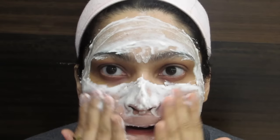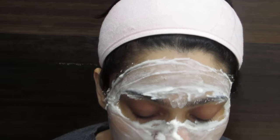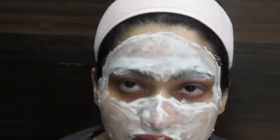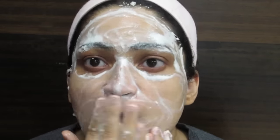Buttermilk has antiseptic properties, so it actually heals your skin — washing your face with buttermilk daily is really good, especially for acne-prone skin and those who are prone to pimples. It's also extremely good for getting rid of blackheads, whiteheads, and dead skin super fast. You will see instant results — the skin lightens instantly and superbly. See you later in another video very soon, bye-bye!